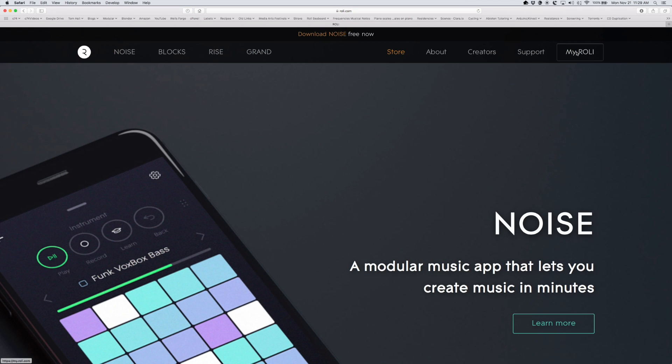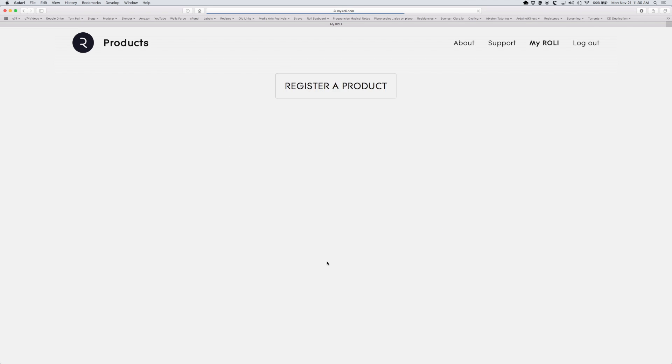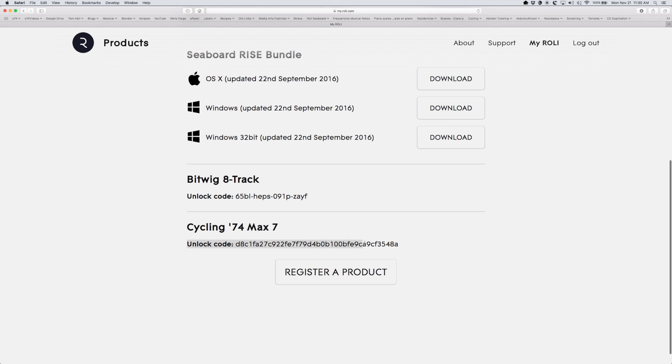After downloading and installing Max, navigate to your Roley user account. Once you register your Blox LightPad, you'll receive a Max activation code in your Roley account.